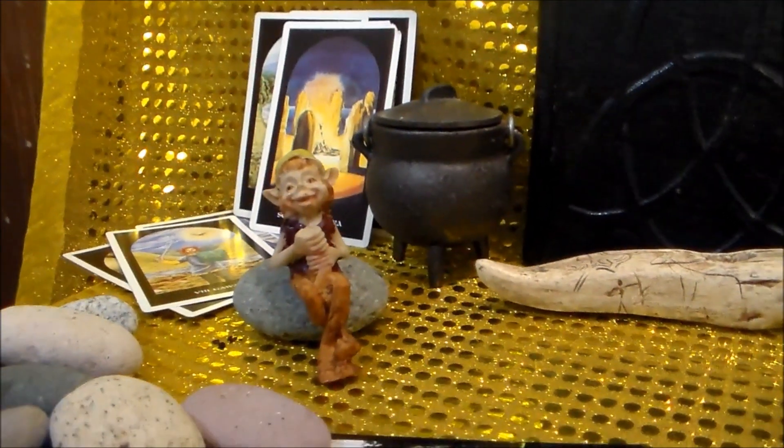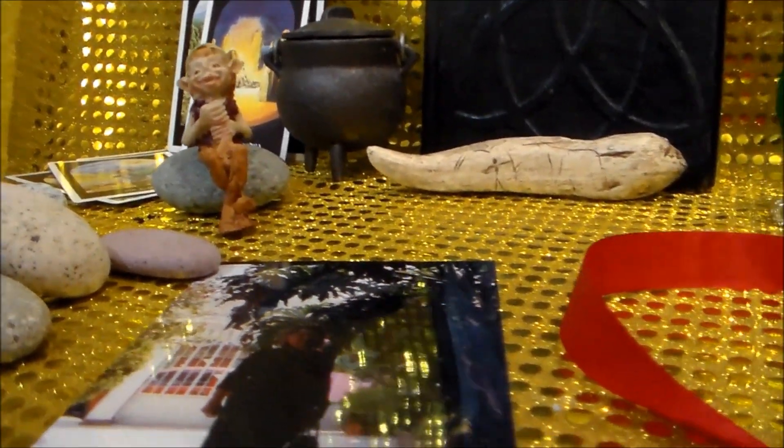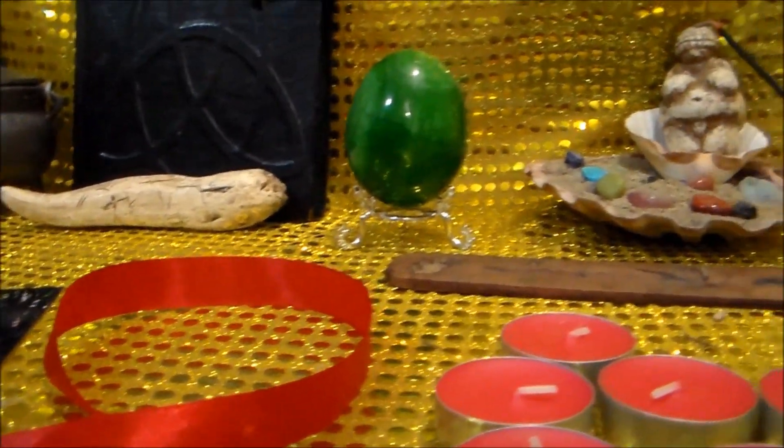¡Hola! Feliz encuentro a uno y a todos. ¿Cómo están? Espero que estén muy muy bien. Yo soy Isaac Mora y les doy la bienvenida a un nuevo video más de Witch Isaac.